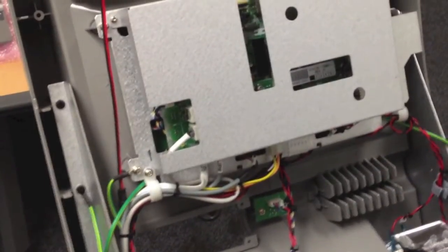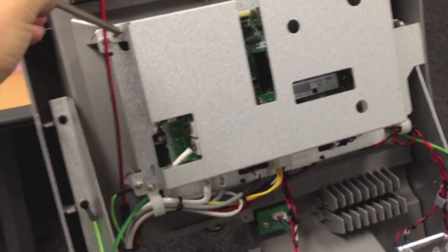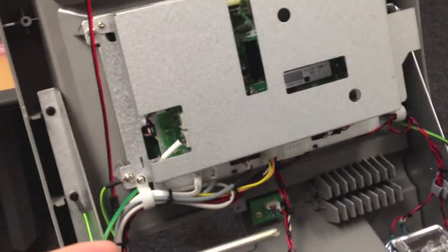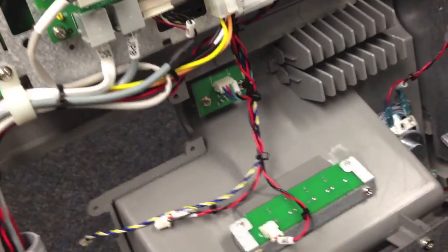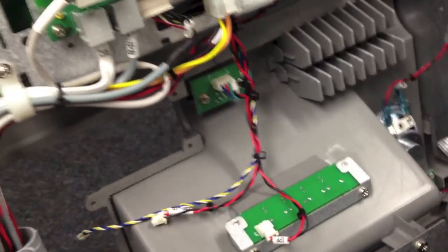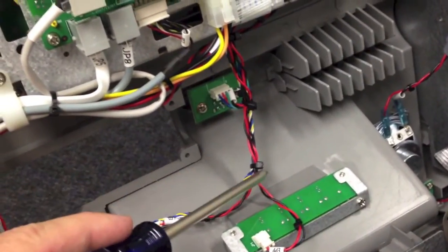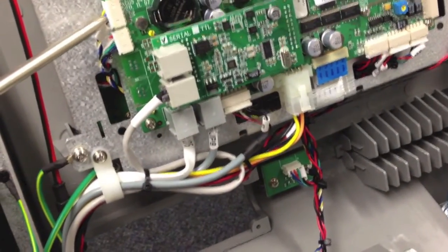The next step is to remove the cover off the back of the main board using screws in the upper corners, for the purpose of removing the existing card reader wire. To remove the card reader wire you'll also need to cut three nylon zip ties, which will allow you to then unplug the cable and pull it out through the bottom.